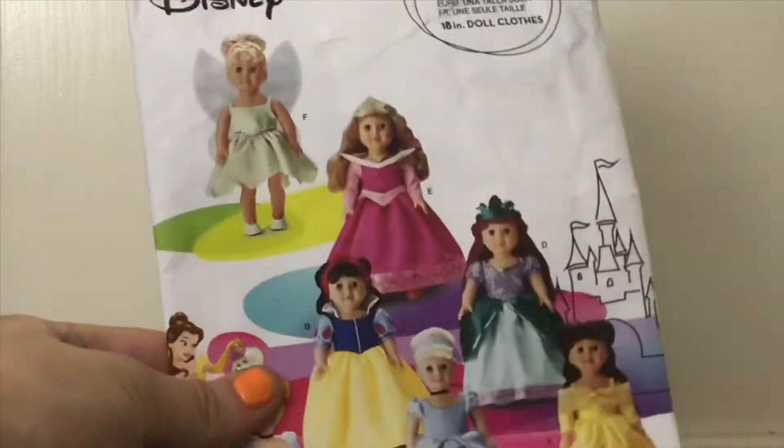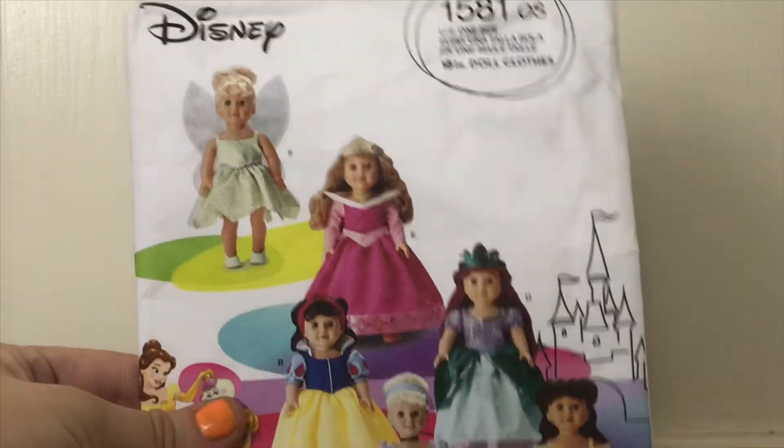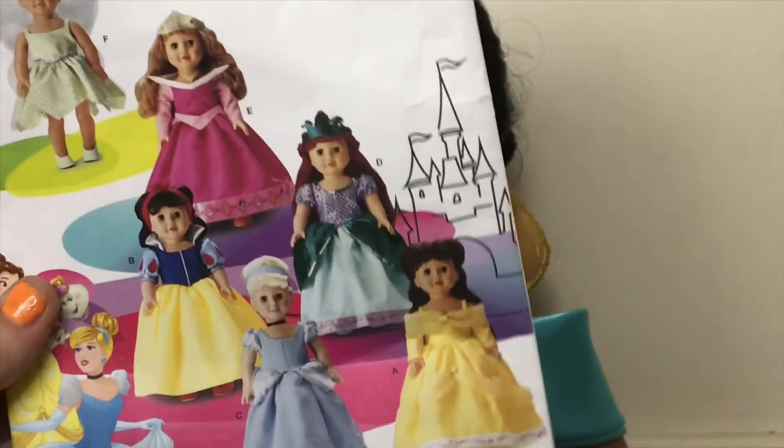We also got this other Simplicity pattern. And this one has — even though she isn't a Disney princess — Tinkerbell, and we'll make that just not for Rose. We have Aurora, Ariel, Belle, Cinderella, and Snow White. So a couple others that she doesn't have.